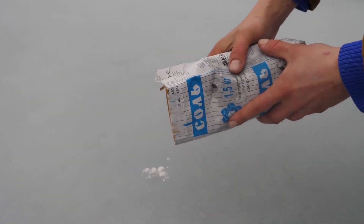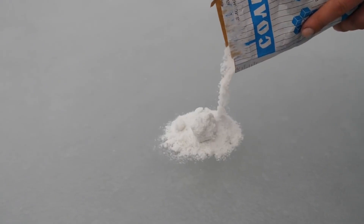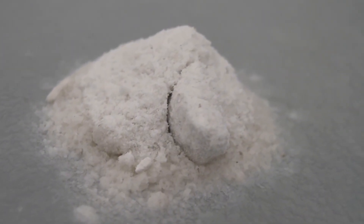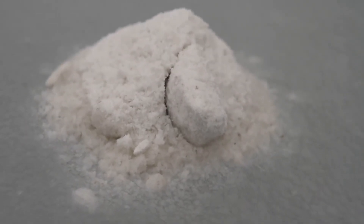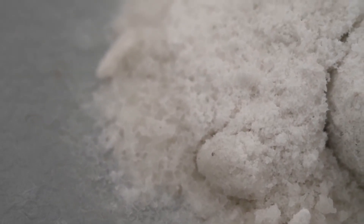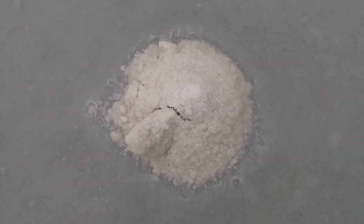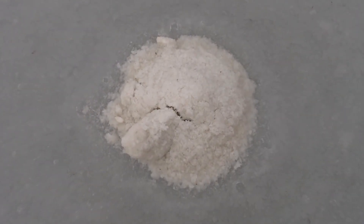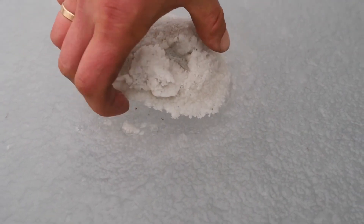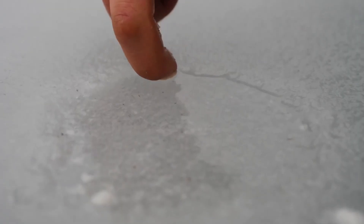We will start with a small pile of salt. You don't need a lot of salt, because the reaction is not only visible but also audible. The ice starts to crack literally from the first second. It looks like the effect is going to be fantastic. After just half an hour, the salt had made a hole about a centimeter deep. That's pretty good for a small pile of salt.